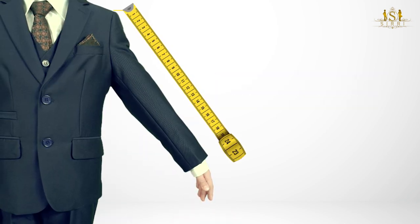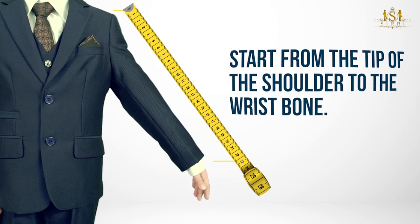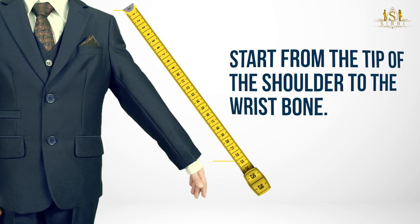Measure from the tip of the shoulder all the way down to the wrist bone. Make sure that your child is holding his arms straight to ensure a good fit for the jacket and shirt.